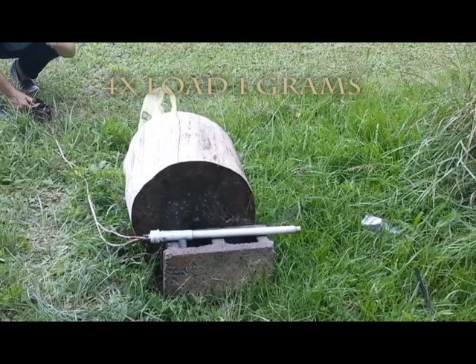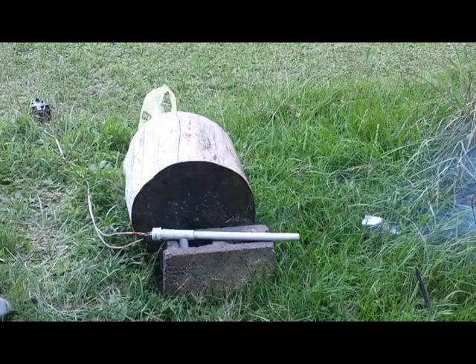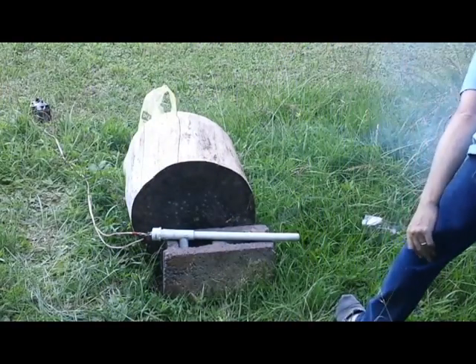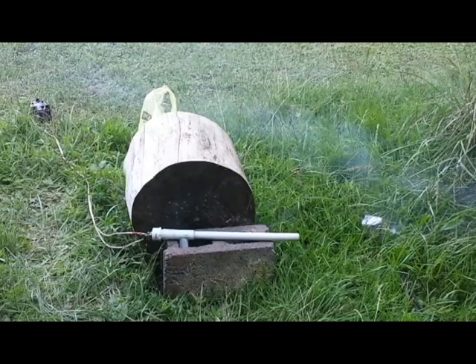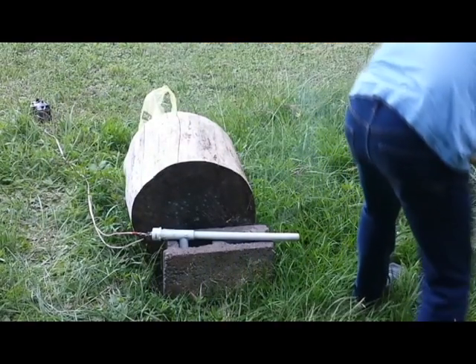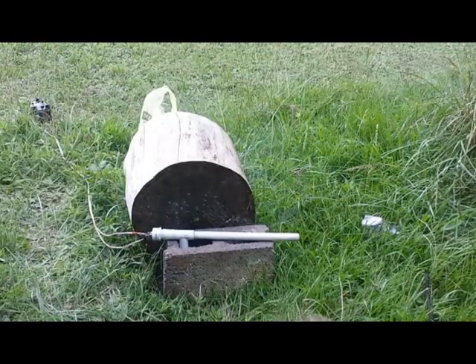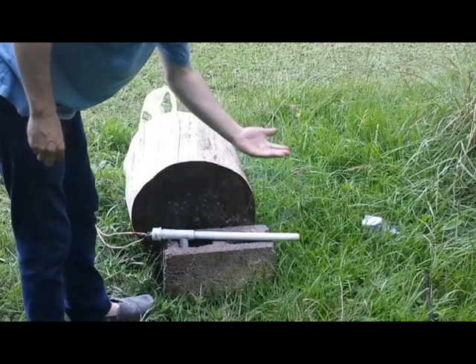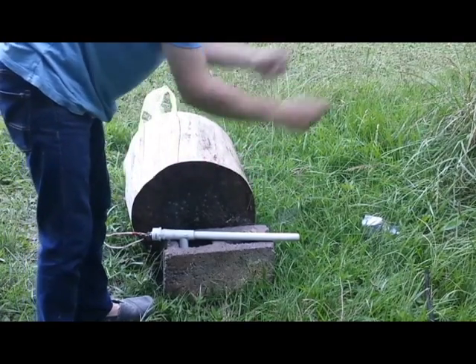BAM BAM! There's quite a bit of unburnt gun cotton downrange — I can see small pieces scattered out there. Not only is it stupid to put four times as much in it, it's probably quite wasteful. Because I'm just losing a bunch of gun cotton blowing it out the tubes.